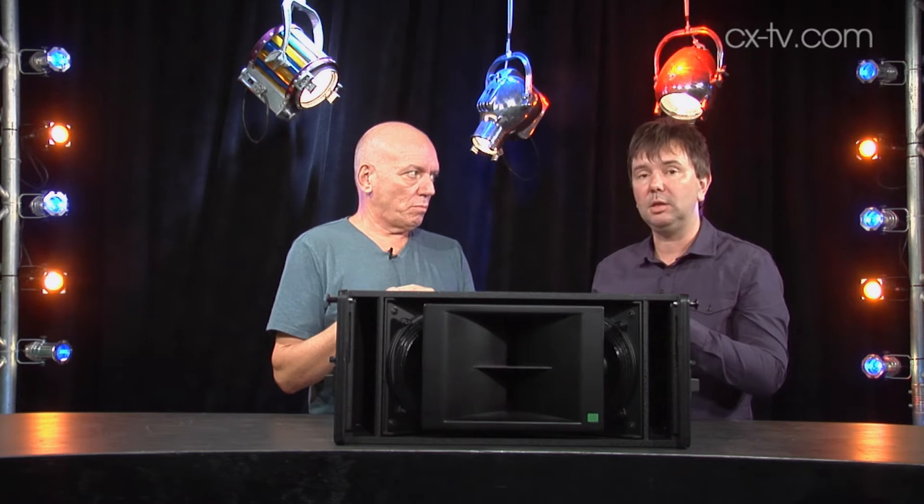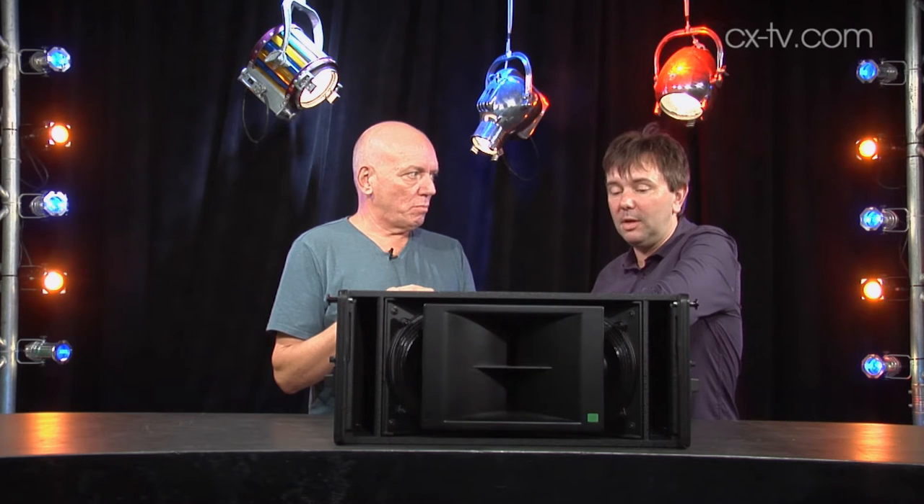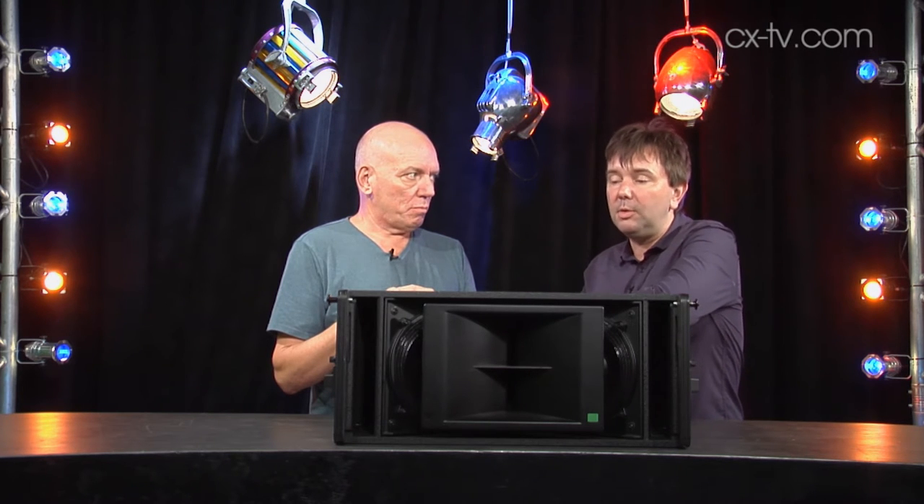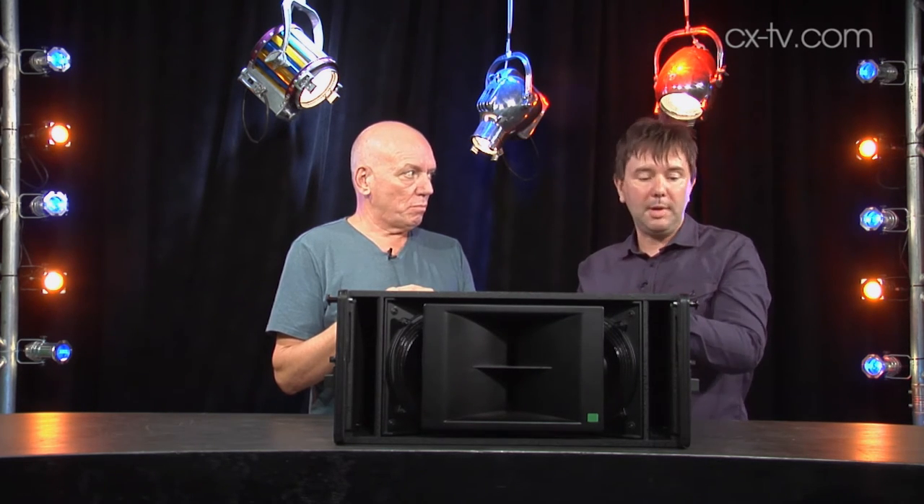Julius, we're here with one element of Meyer Sound's Leopard, their compact line array in the Leo family. Obviously, we haven't got enough room to hang the whole thing in here, but we have done so. We actually just toured around the country with it at the N-Tech Roadshow and we've given it a good listening to. This basically fits into the Leo family of large-scale arrays and brings it down into a much more compact package.